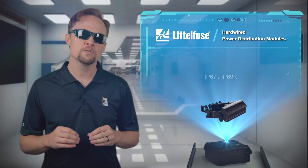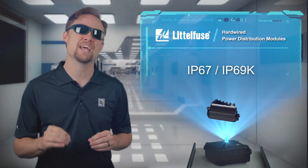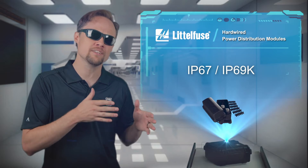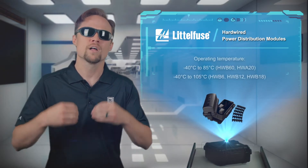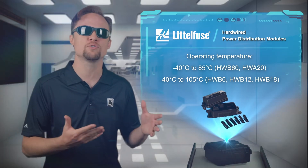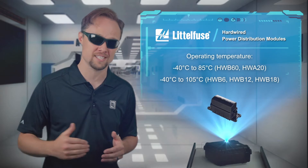They are equipped with best-in-class IP67 and IP69K waterproof and dust-tight seals that also protect sensitive internal components from corrosion and salt spray, while supporting an operating temperature from negative 40 degrees Celsius all the way up to either 85 degrees Celsius or 105 degrees Celsius.